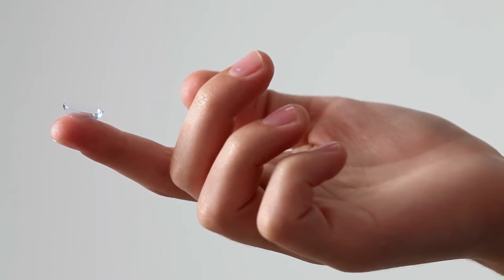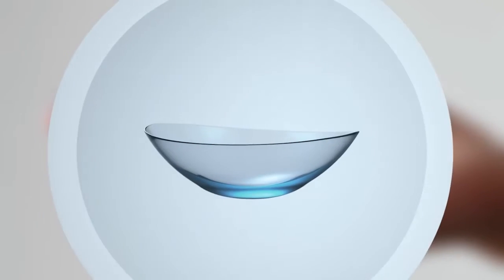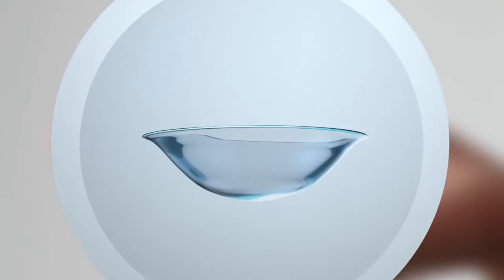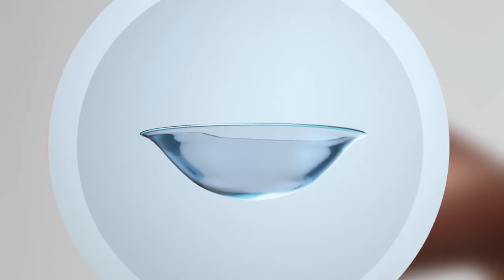Making sure your fingers are dry, put the lens on the tip and take a close look. If it's shaped like a little bowl with a nice straight edge, you're good. If the edge curves outward, it's inside out — flip it.